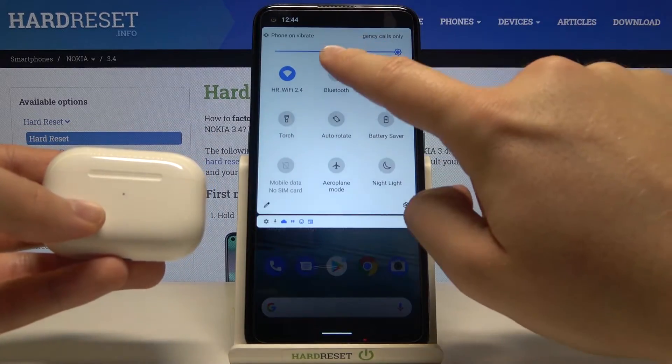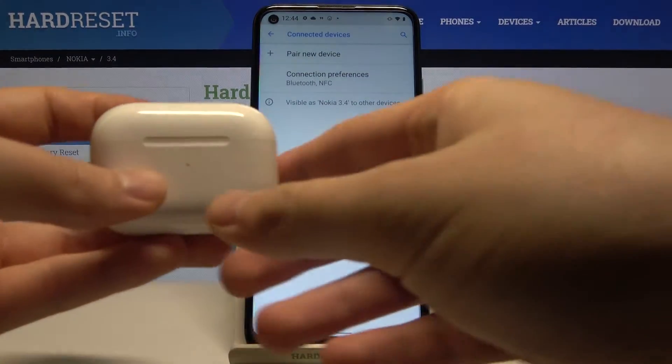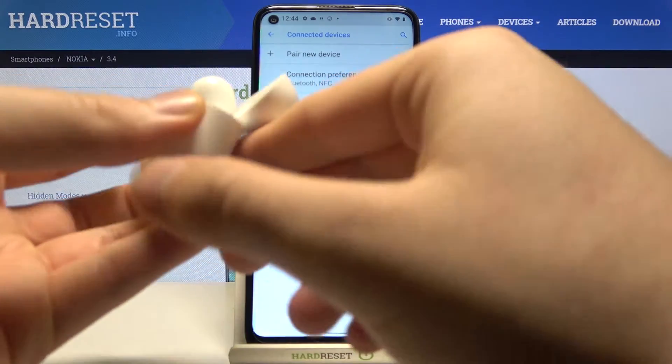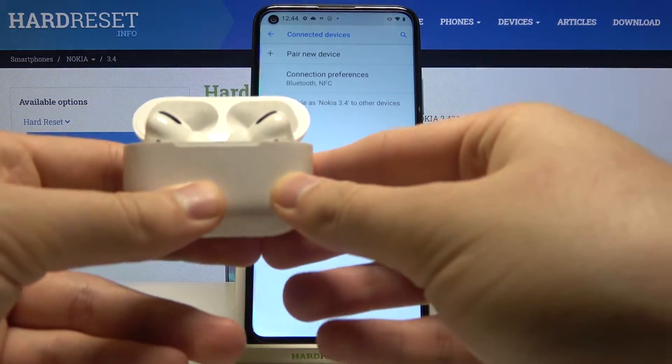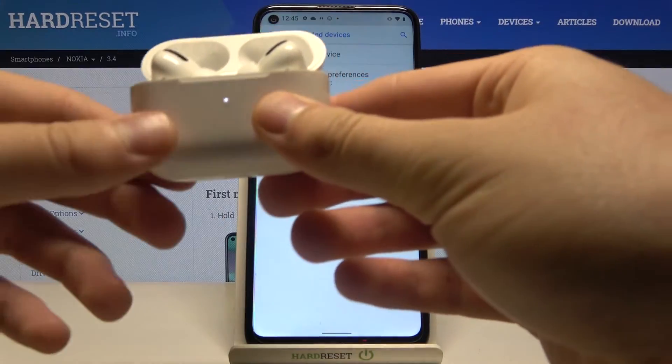First, let's open the notification bar, then activate Bluetooth and click and hold the Bluetooth icon to enter the Bluetooth settings. Next we have to open the charging case of the AirPods and then click and hold the button on the back of the charging case. When the indicator starts blinking, click to pair a new device and release that key.